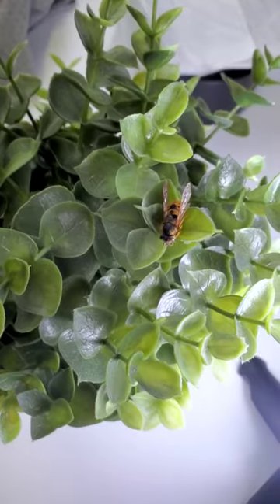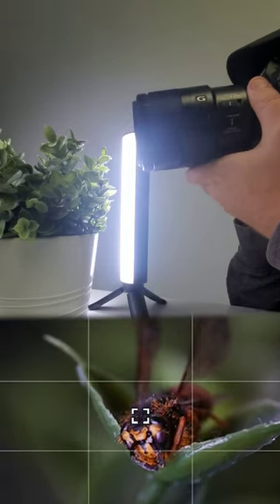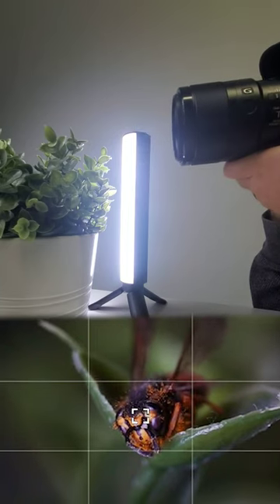Next up, you're going to want to find some decent light, or use the sun, and then find a subject to shoot. From there, you're going to want to get nice and close, rock back and forth till you see exactly what you want in focus, and take your picture.